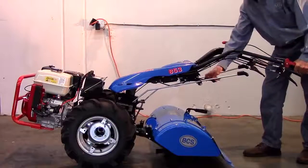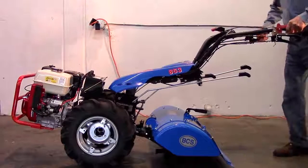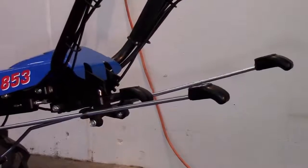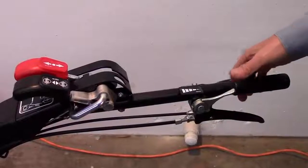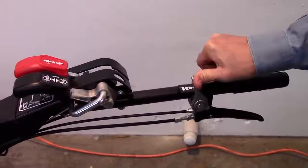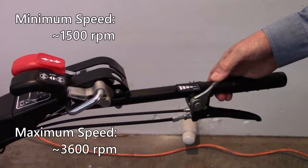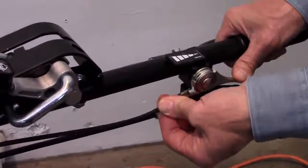And finally, check that both the vertical and side shift controls for the handlebars operate properly. Let's next check the setting of all the cables, starting with the throttle cable. With the engine running smoothly, vary the throttle setting from idle to full throttle. With a tachometer, check for a minimum speed of approximately 1500 RPM and a maximum speed of 3600. Move the throttle handle to its lowest position and make sure that the outer sheath does not move out of its seat in the throttle control.